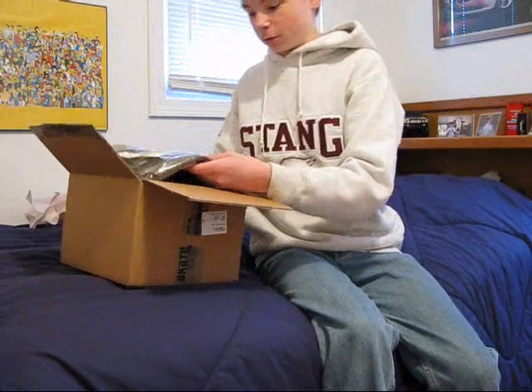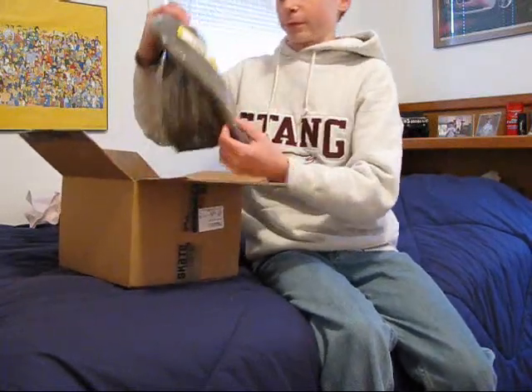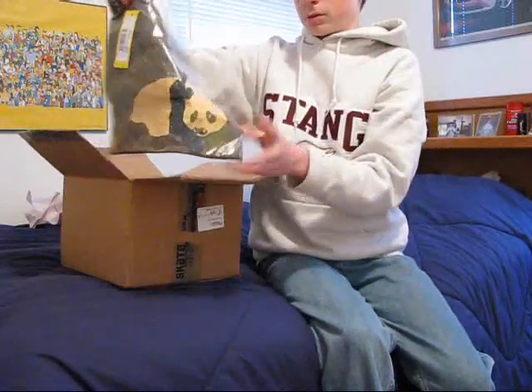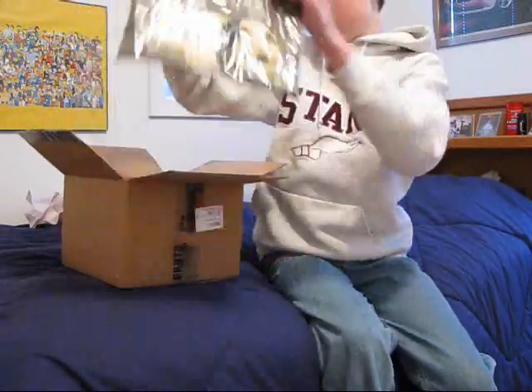I ordered some shirts too, just small other stuff. Enjoy. There's a Camel Panda with the mustache — pretty nice.